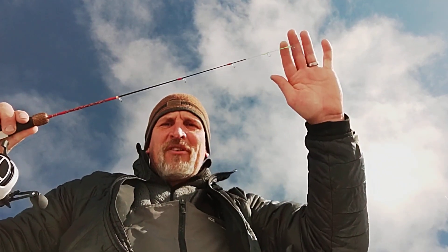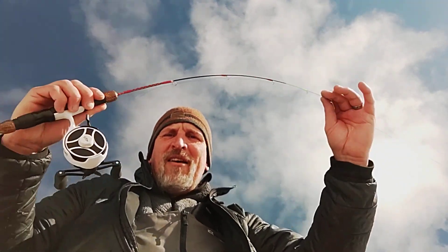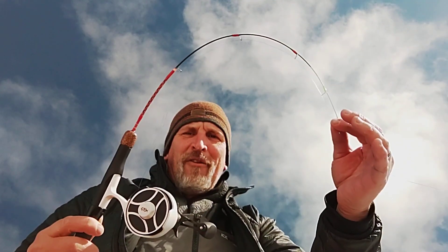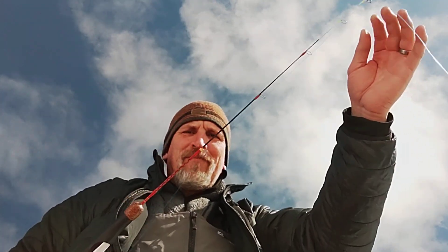It's got a soft enough tip that even a salmon touching it, you can feel it, but it's got enough backbone to handle the bigger trout. He explained all the really cool technical stuff — honestly it's beyond me, probably beyond a lot of us — but something about the shaft being solid instead of hollow, carbon fiber, just all kinds of coolness.